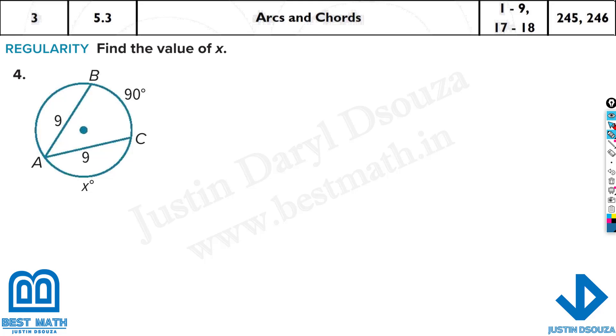Now here these two chords are the same. So if this is x and this is also x, and this is 90 — we can write x plus x plus 90 is equal to 360 degrees.